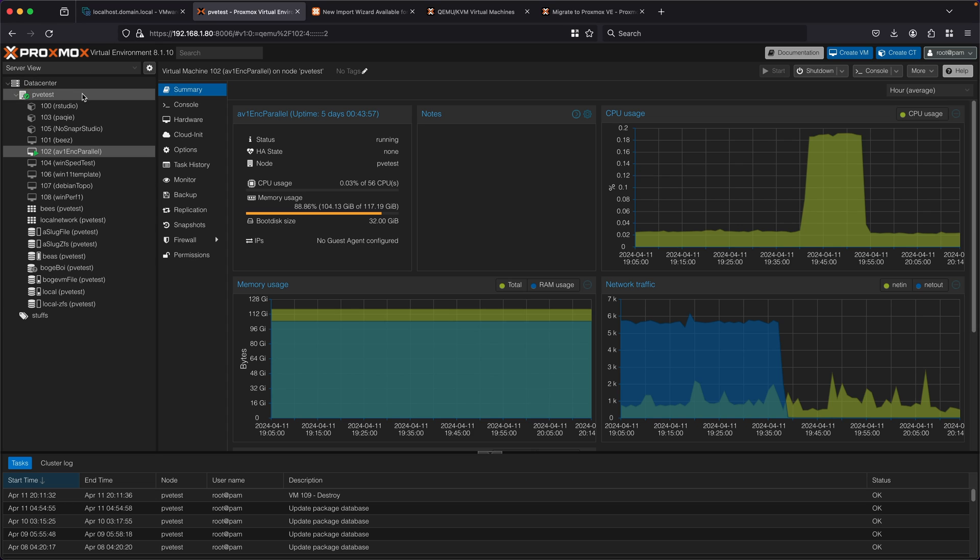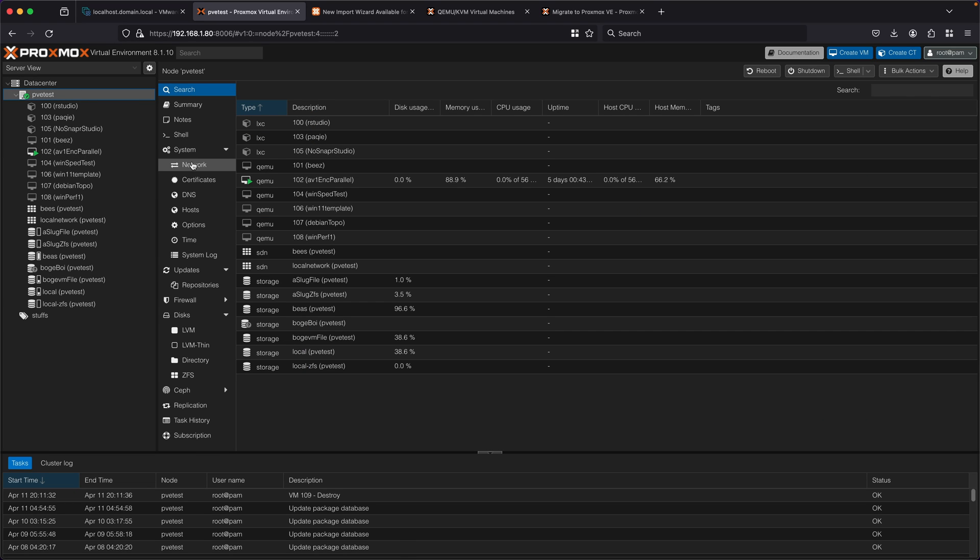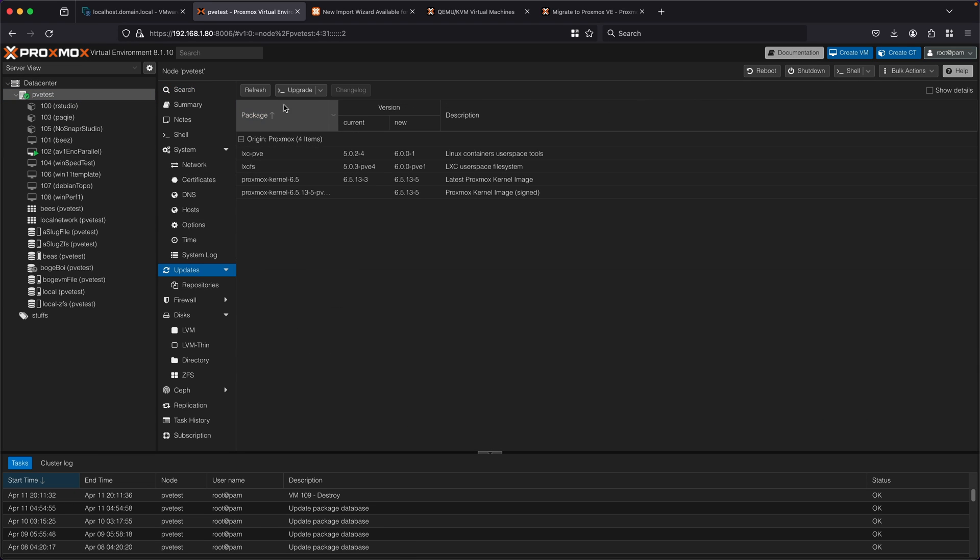If you're watching this video in the future, it'll likely come on the ISO images and come pre-installed, but just for now you want to take your system, go under updates, and do a refresh to check for all the new possible packages, and then do an upgrade to upgrade to the latest version of all the packages on your Proxmox system. If this has succeeded, you'll likely see a new version number here. It looks like 8.1.8 or newer should be fine — so there's 8.1.10.